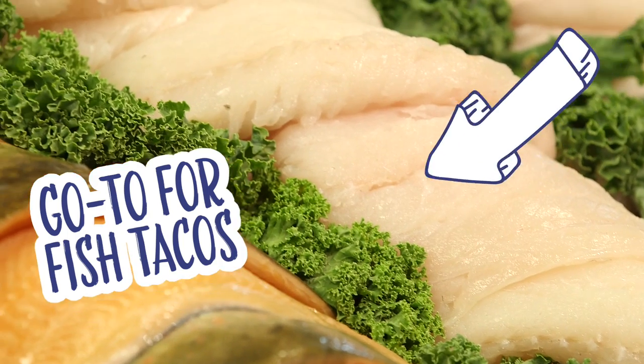How about fish tacos? That's scaring me already. It's a lot easier than you think, honestly. What you want to look for is a nice meaty whitefish. For today we're gonna go with the cod.